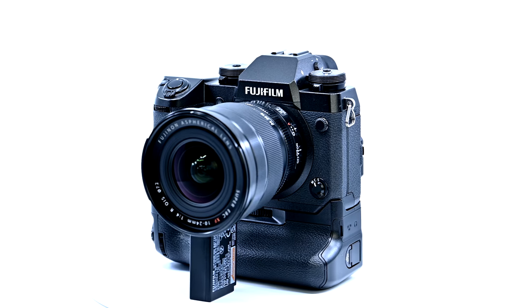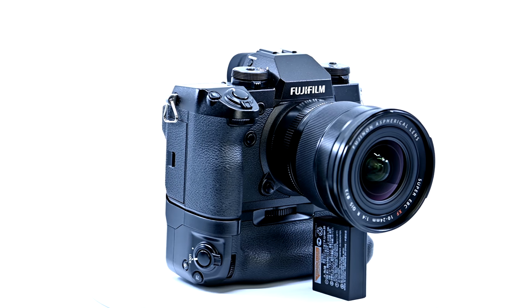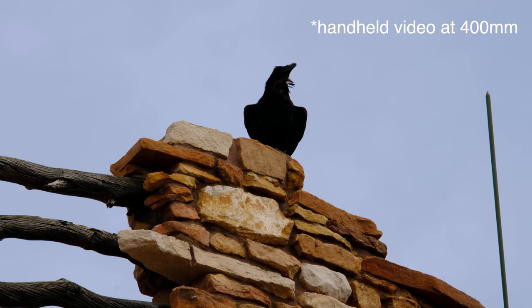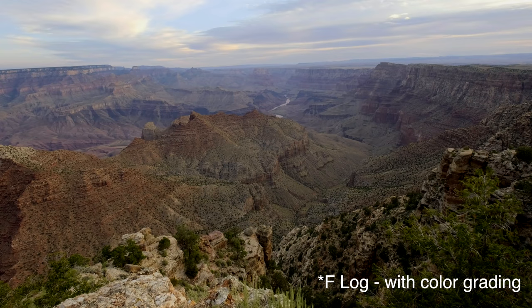I should mention the vertical power booster grip — it holds two batteries so you get twice the battery life and faster camera operation as it leans on both batteries. It also has vertical controls and even a headphone jack for audio monitoring. Unlike Fuji's similar X-T3, with the X-H1 you do have 5-axis in-body image stabilization for both stills and video. I found the stabilization between the camera and the telephoto lens to be superb. For those serious about video, you have F-Log internally for more advanced color grading, and you can film up to 4K at 30 frames per second.